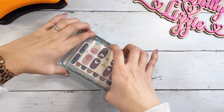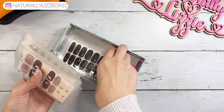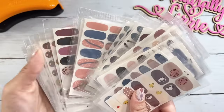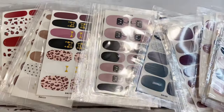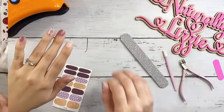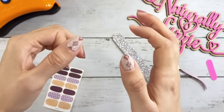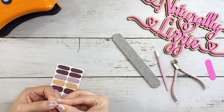Hey everyone, it's Lizzie, welcome back to my channel! Today I thought it'd be nice to show you how I do my nails — this is totally budget friendly. I was gifted these for Christmas and put them on my wish list. They're just nail stickers and they come in so many different styles, colors, and designs, and they last for a really long time. I had my nails on for probably over two weeks.